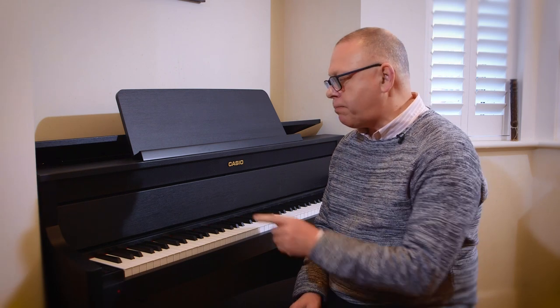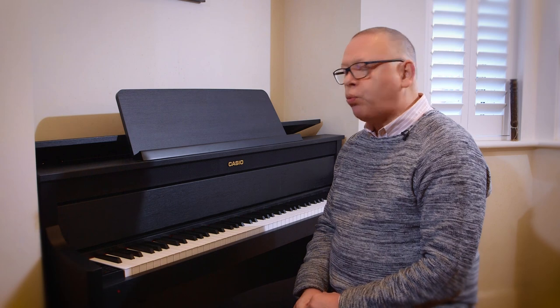And if you like using the metronome in your practice, there is a built-in metronome here. You could actually record with the metronome pulsing as you record and that would come back on the playback too.